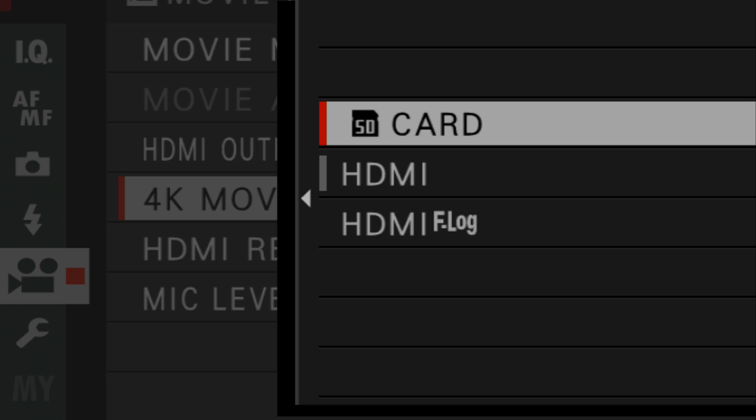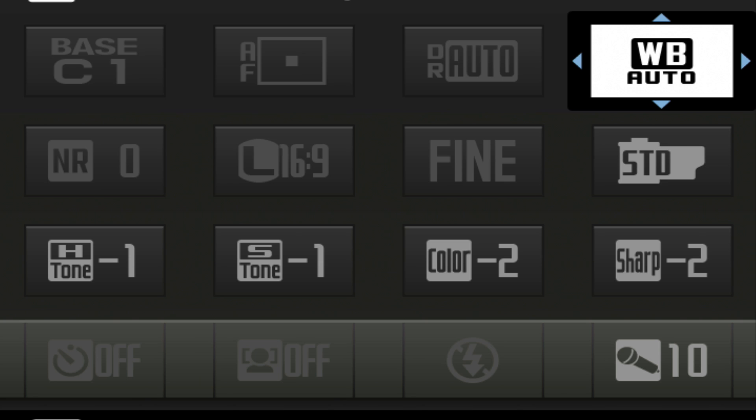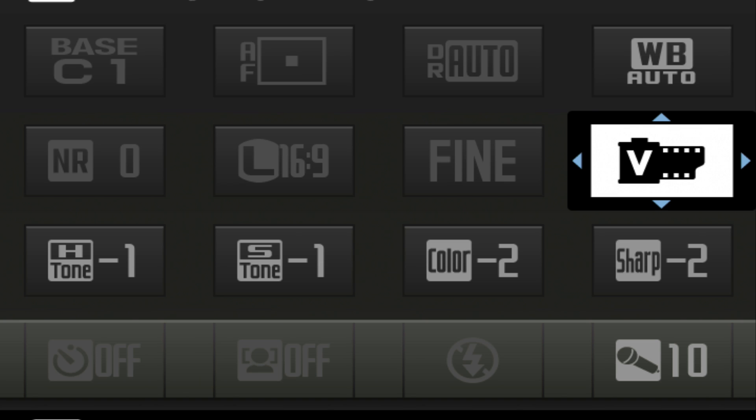Or you can record externally through the HDMI port located on the other side. Now it's a micro HDMI, so those cables are readily available. When you're recording to HDMI, you also have two options. One is to use the built-in film simulations or other color controls that you would find in the Q menu, like highlights and shadows and saturation, and all the different film simulations, like Acros for black and white, and the standard and the Velvia.